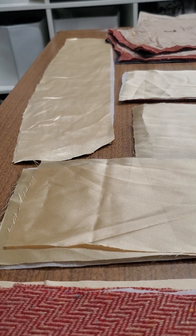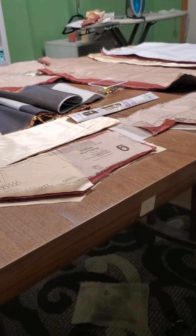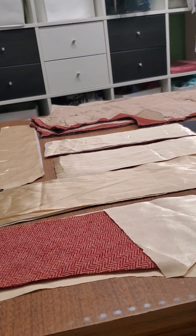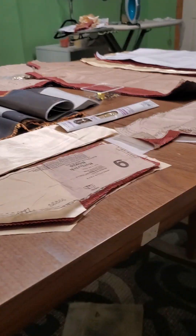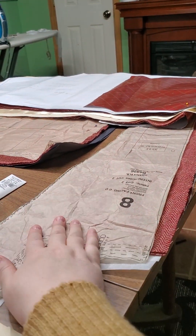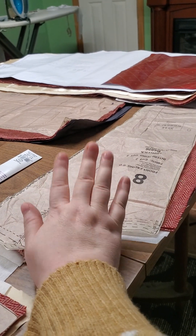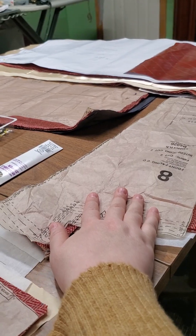Did not have enough for patch pockets, but some silk velvet will hopefully be coming in the mail soon and will be facing these pieces — the lapels. Yes, cutting velvet for the lapels, which further proves my masochism.